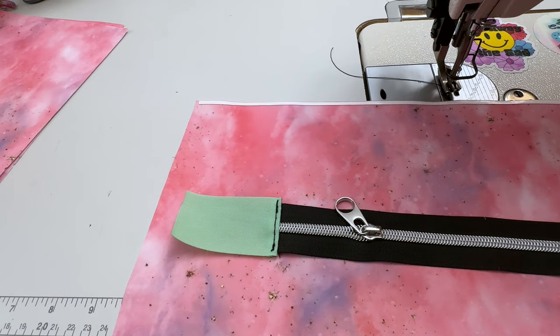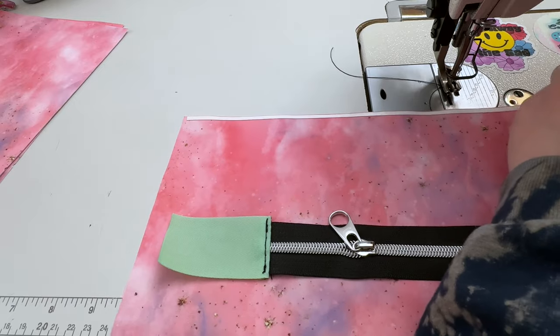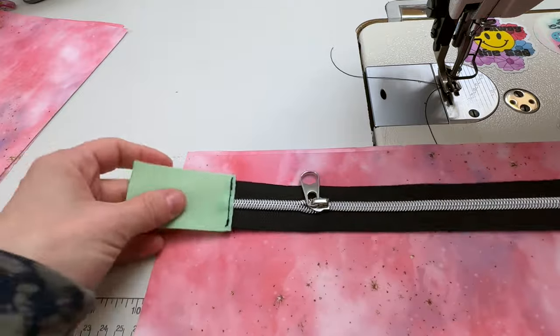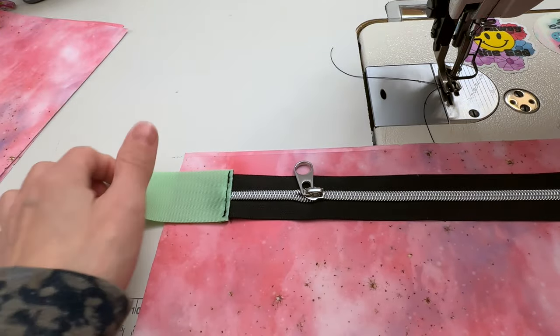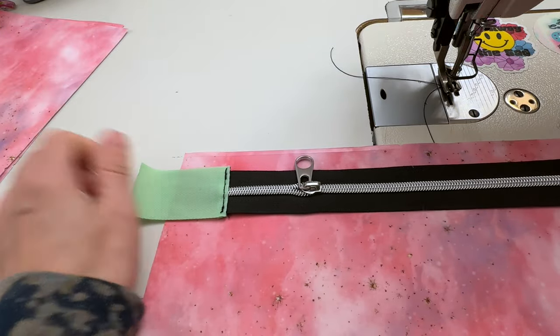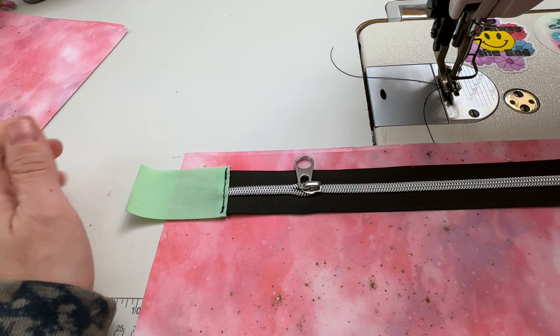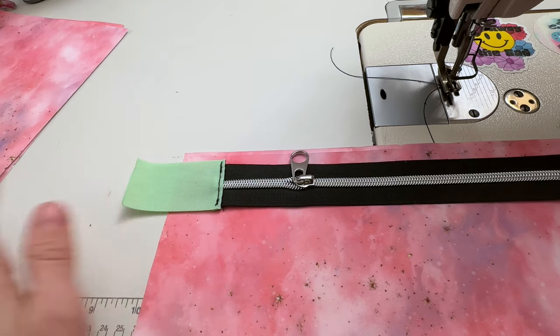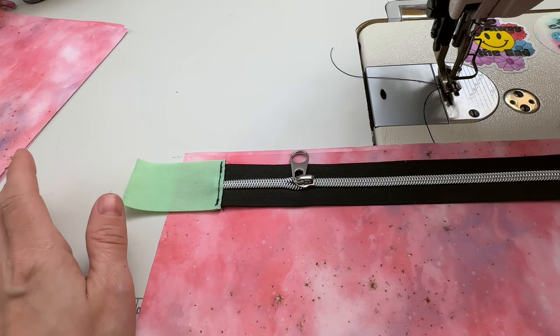Fold the zipper in half matching up the seams, and mark the halfway point on the tape within the seam allowance. Don't snip your tape — I've done it, it doesn't go well. Just mark it with a pen, staying inside the seam allowance. Then grab one of your panels for the divider — I've put some double-sided tape on there to make installing the zipper easier. I cut my zipper tabs pretty long because the piece fell behind my desk. Yours may vary.